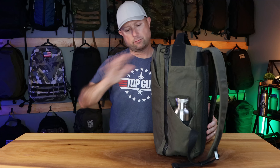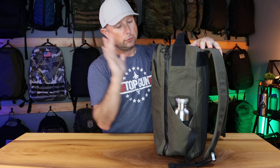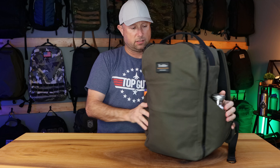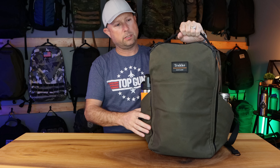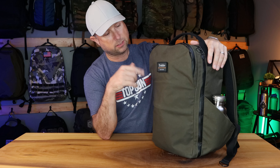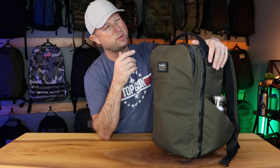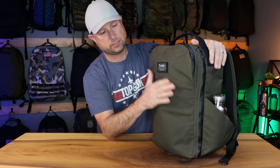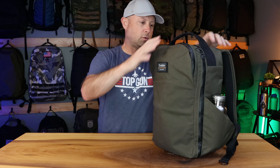I haven't had it very long. I got it right out of the bag, loaded it up, overstuffed it, and here we are. I got the olive color — black was sold out, but I do like this olive. I don't have any olive bags currently, so that's cool.